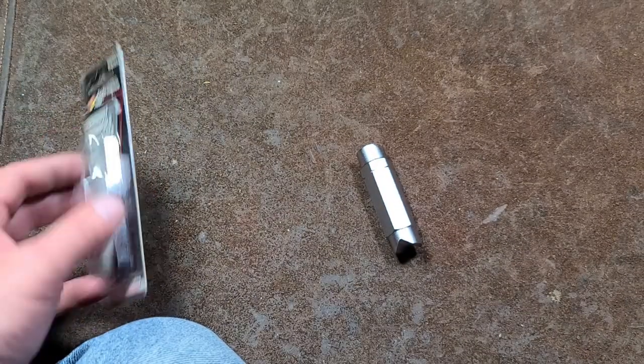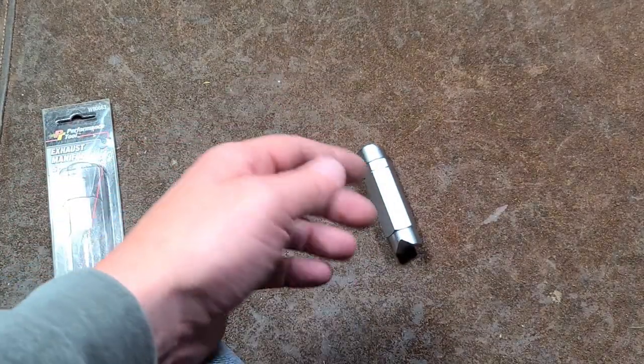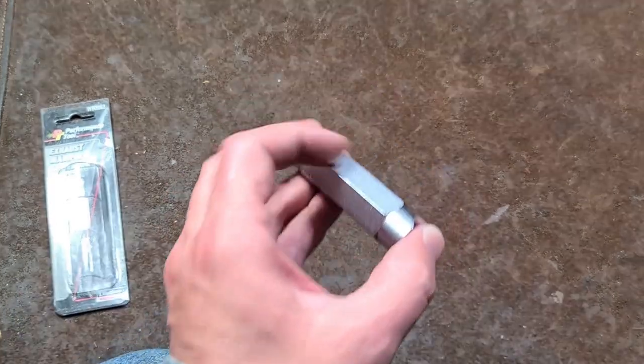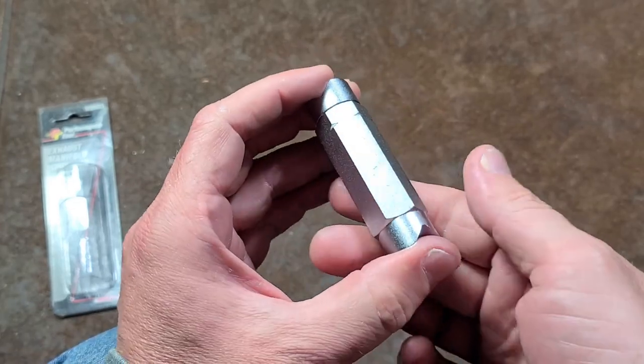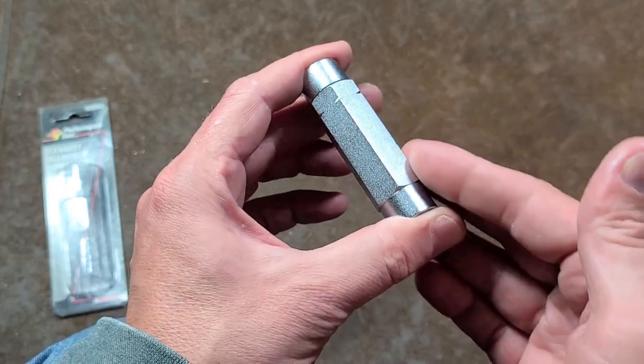This particular tool is an exhaust manifold spreader for GM — General Motors — V8 engines. It's shown as spreading the flange of the exhaust manifold apart, because apparently they warp and once you pull them off you can't reinstall them. GM vehicles are special that way apparently.